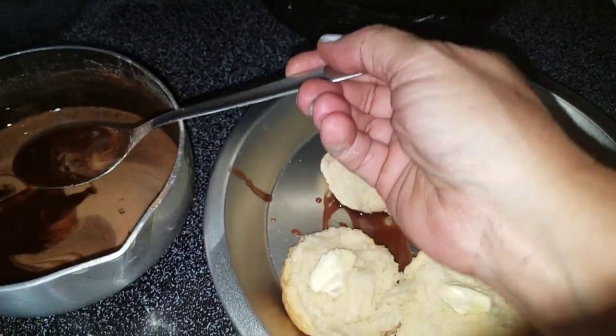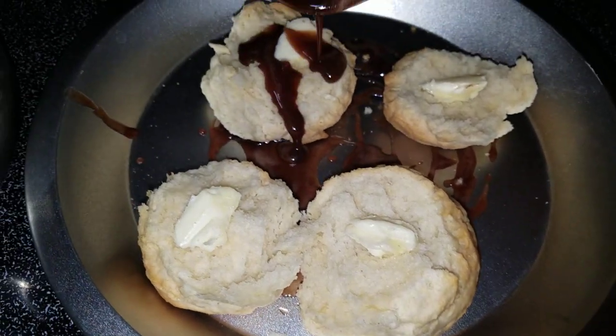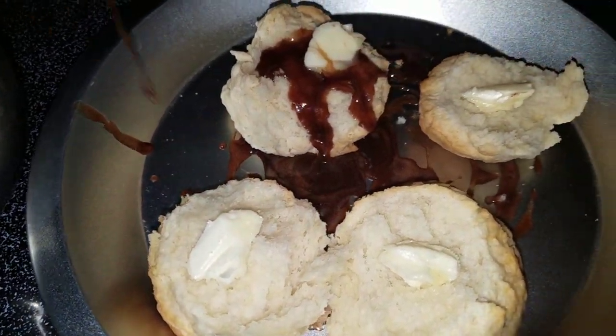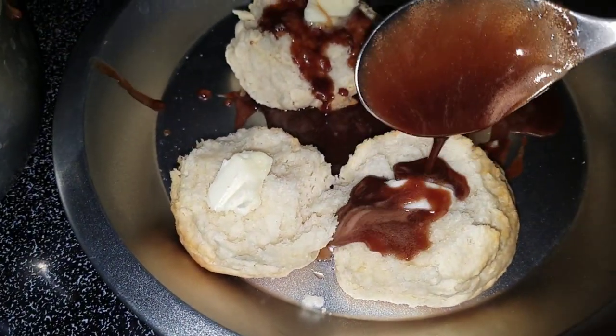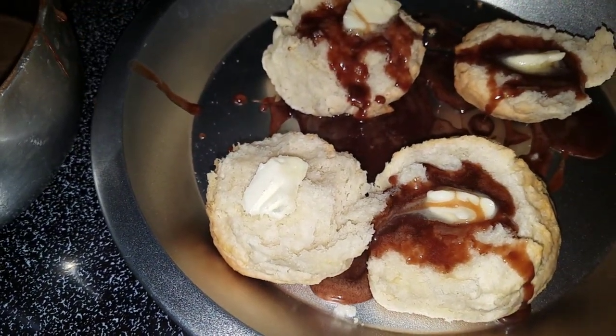Put a little bit of butter in them biscuits and smother them down with some good old chocolate gravy. And as a kid growing up...